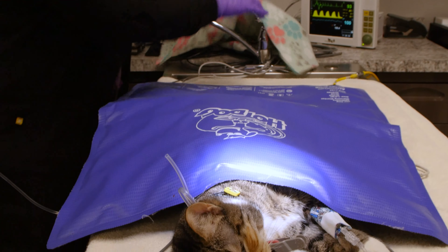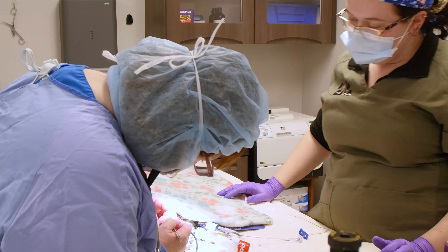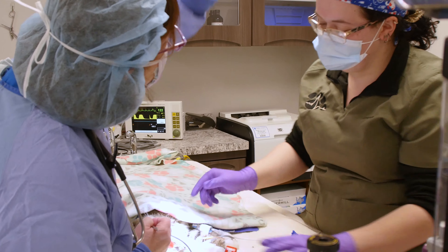To ensure that your pet stays warm during this procedure, we use a thermoregulation unit. A veterinary nurse will be right beside your pet monitoring vitals during the procedure and recovery.